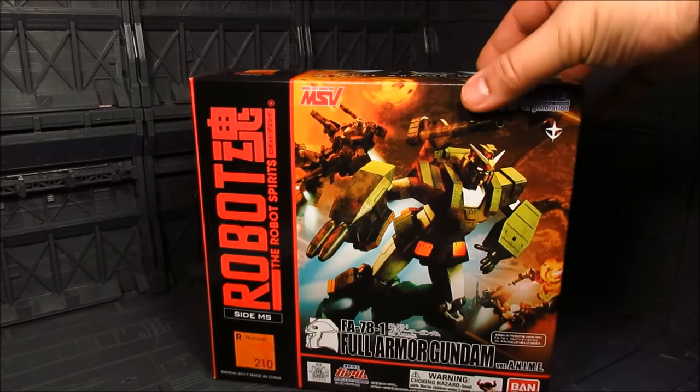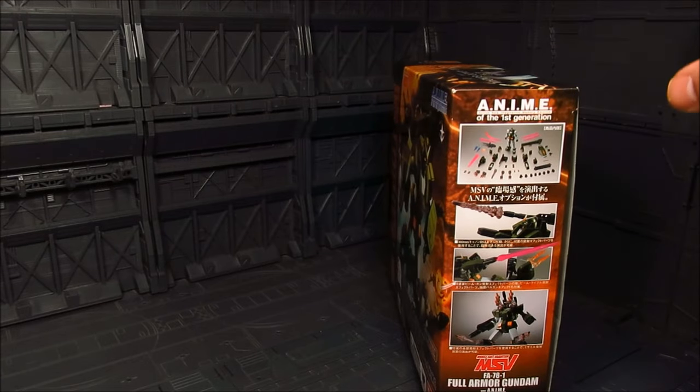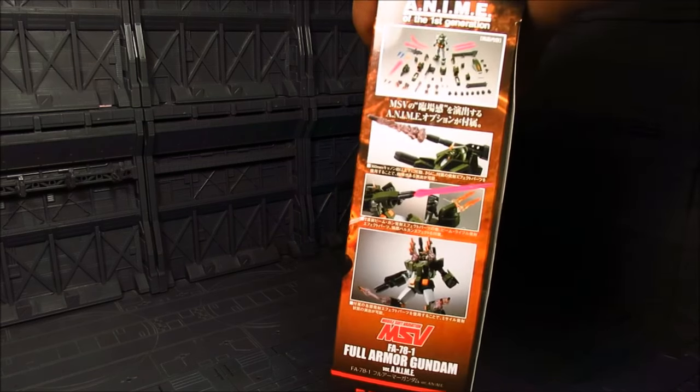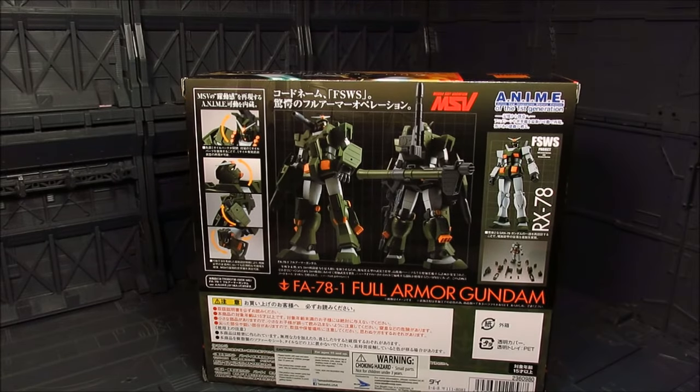Here's the box art. I do collect the anime line, although I kind of sporadically review. On this one though, we are getting the effect parts as we can see here, which is great. It's just one of those that kind of piqued my interest.